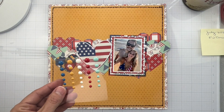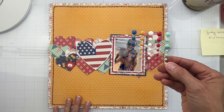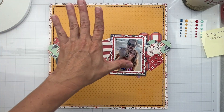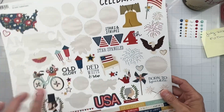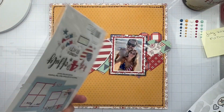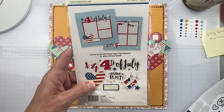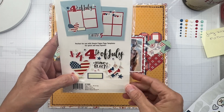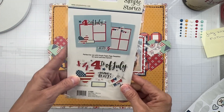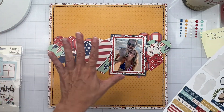By the way, I have all of these enamel dots. I haven't used any of them, so I'm going to use a bunch of them. I'm wondering — USA, I can totally use for my title. Having a Blast works — they were at a concert. I can grab these little banner pieces too, and maybe some can hang off the bottom. This will totally work for this country concert.